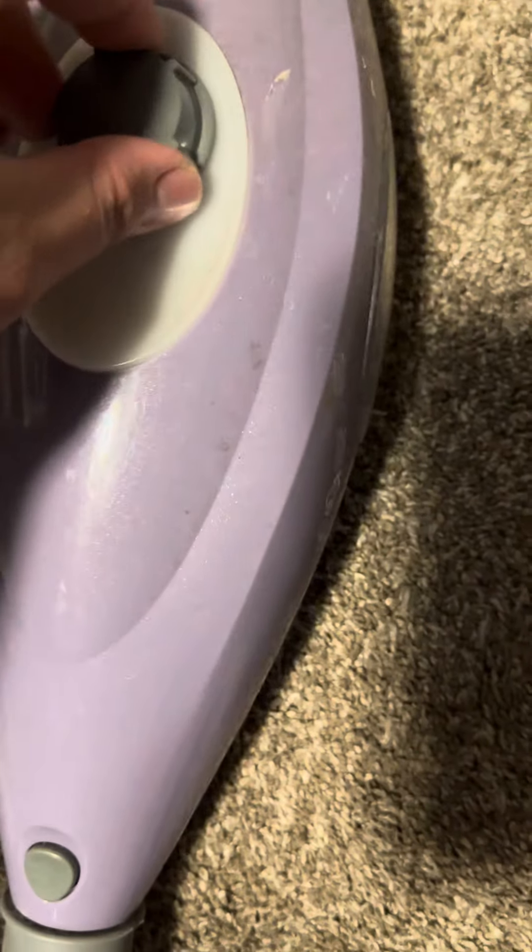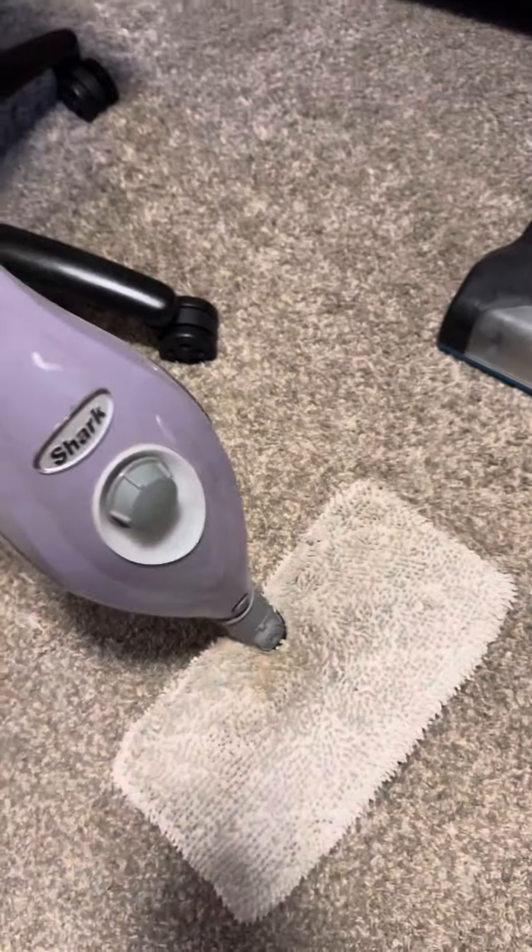Make sure to always check if there's water in here — and there's water. And that's how you put the pad on the Shark steamer.